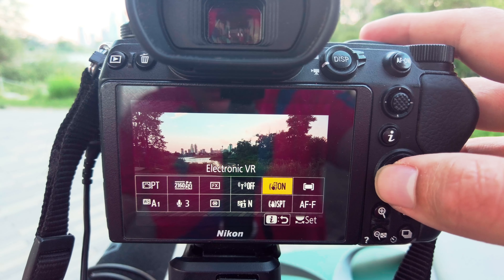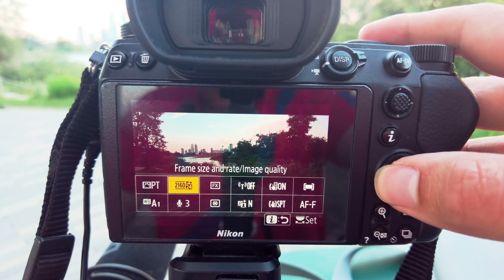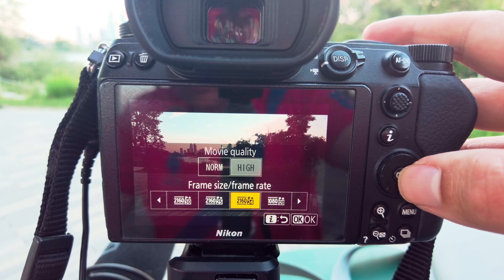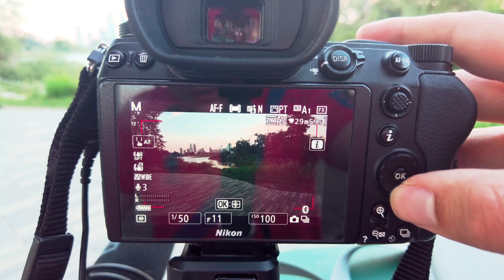Also remember, with the Z6 you don't have a flippy screen, so it's definitely worth doing a test shot. For vlogging I like to shoot in 4K 24 frames — I find this gives great results and also gets a nice little bit of motion blur. I have my movie quality set to high.